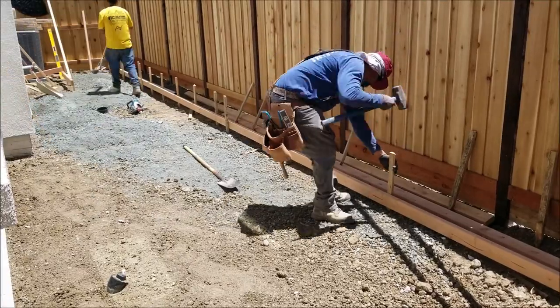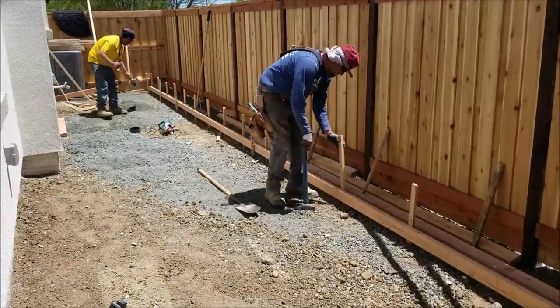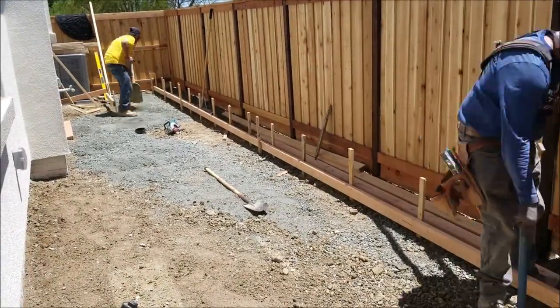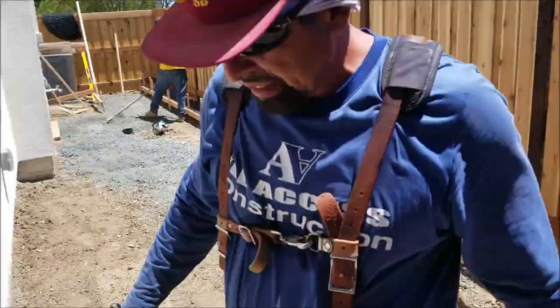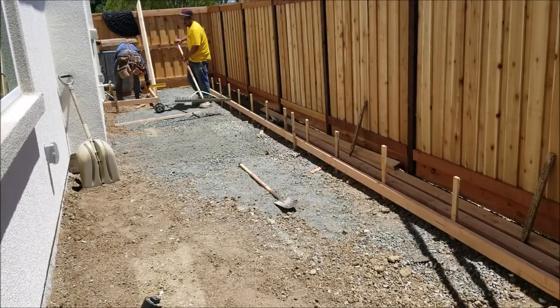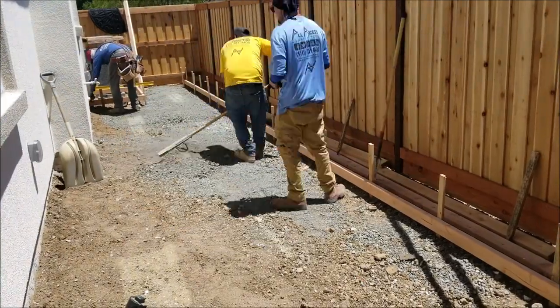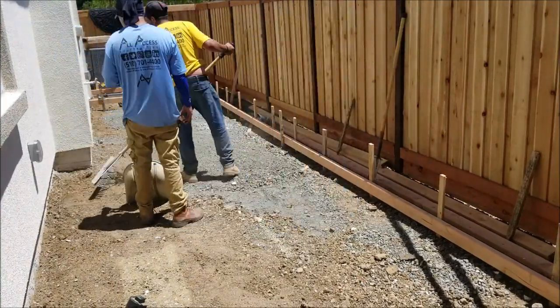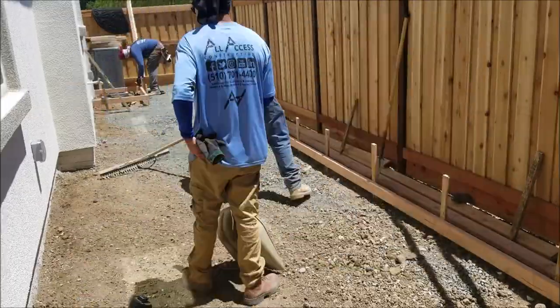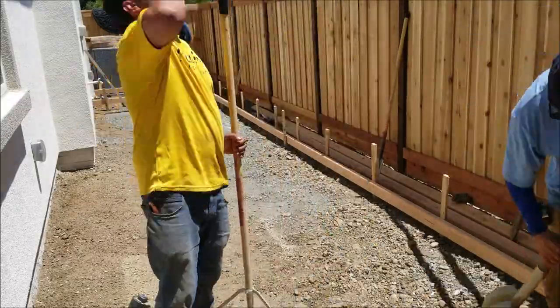Now that we've established our grade, we're starting to frame for the new step as well as the outside patio. We added about 3 yards of base rock and we're starting to spread it around. You can think of base rock as a subfloor for concrete. The stakes used to hold the 2x4s are 2-foot stakes spaced at about 18 to 24 inches on center.